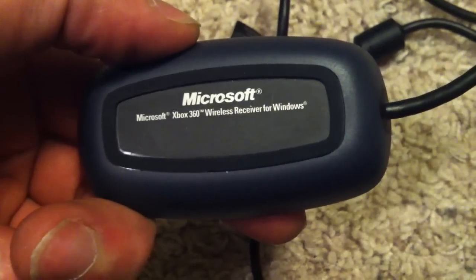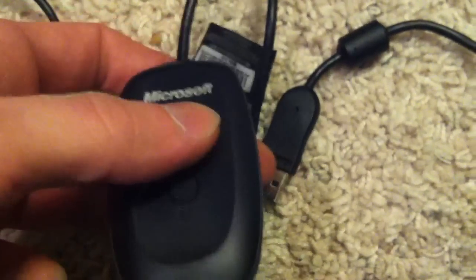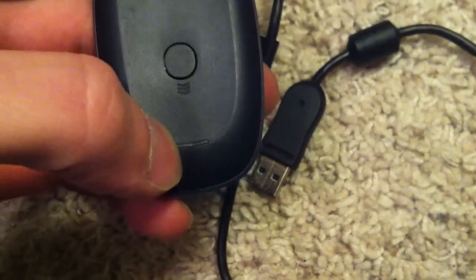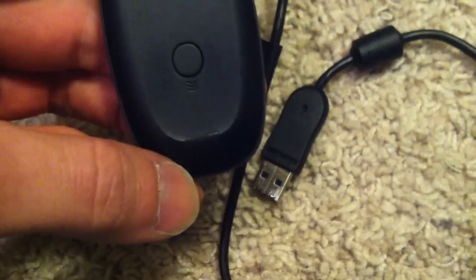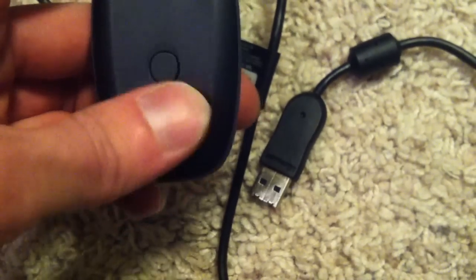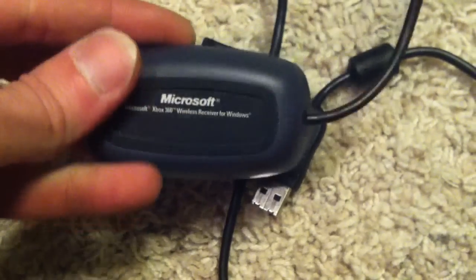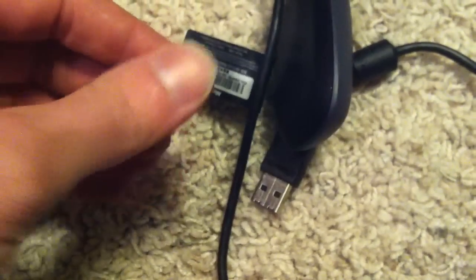This is a Microsoft Xbox 360 wireless receiver for Windows. You hook it up to your computer with USB. The problem with this one is it won't power up — the wireless LED light does not come on. And it also took out the USB port on the computer.